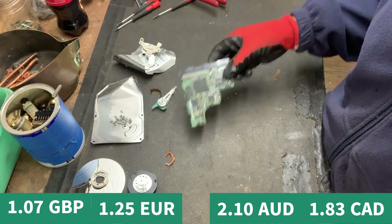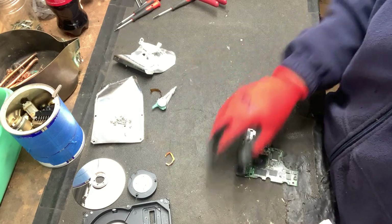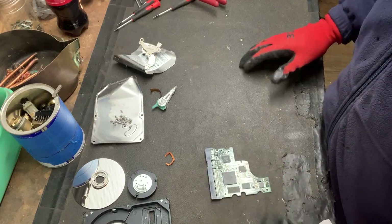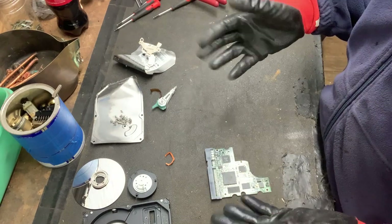Remember, the board is worth a dollar alone, so the rest is only worth 34 cents. It doesn't matter because I'm a hobby scrapper and I just love scrapping. But if you're curious about the numbers, there it is.